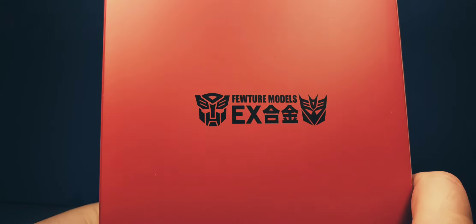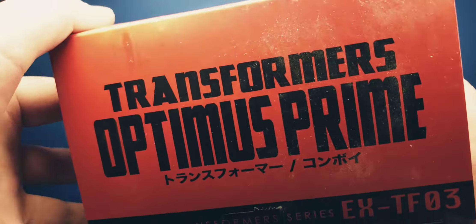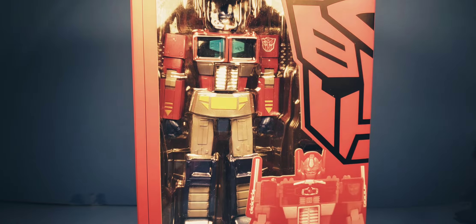Transformers Optimus Prime, Optimus Prime, EX Future Models — and then the same on the bottom. So without further ado, let's get right into the review.